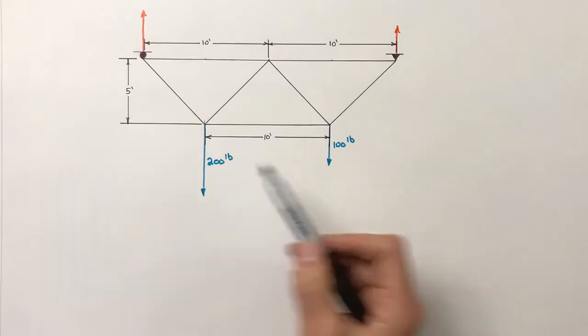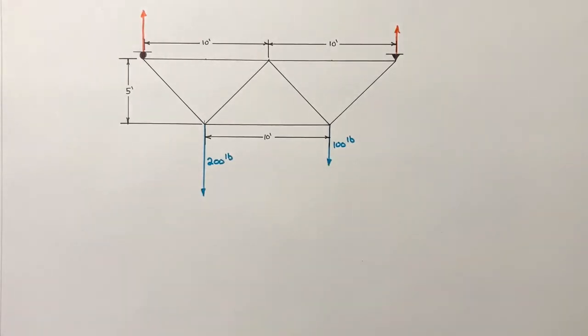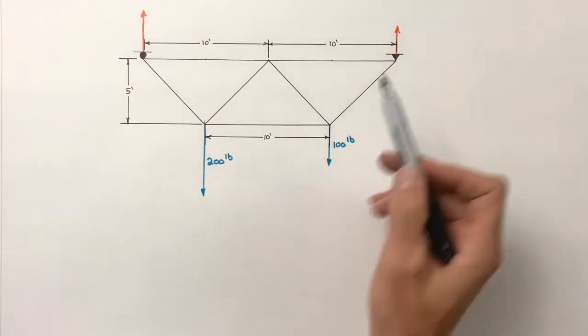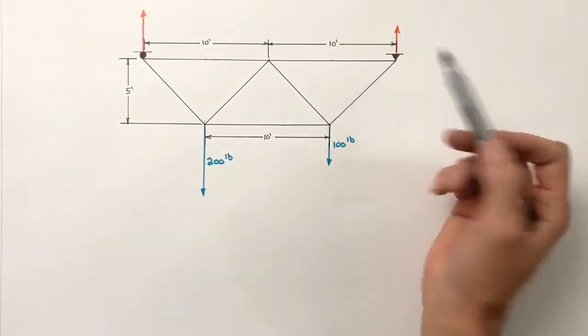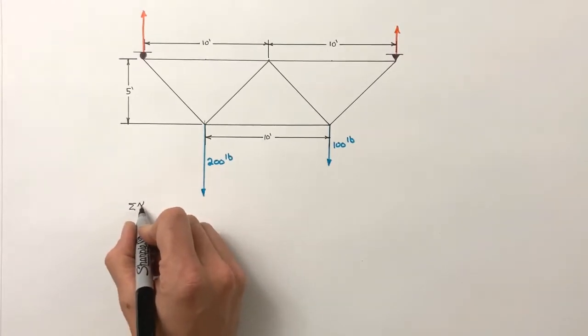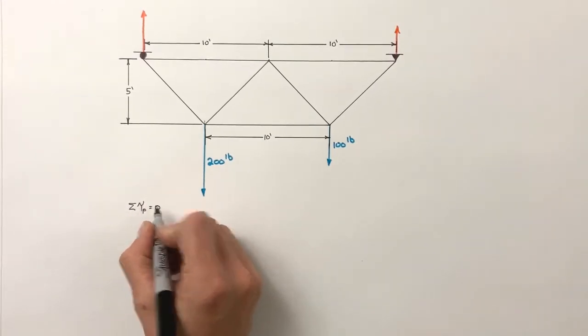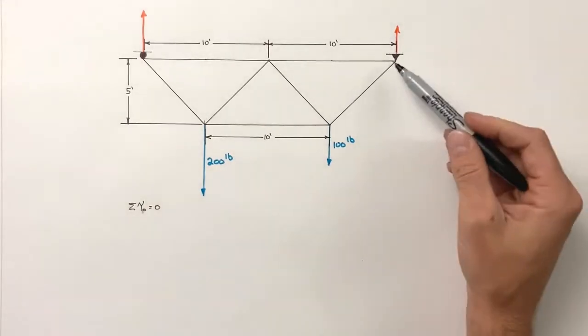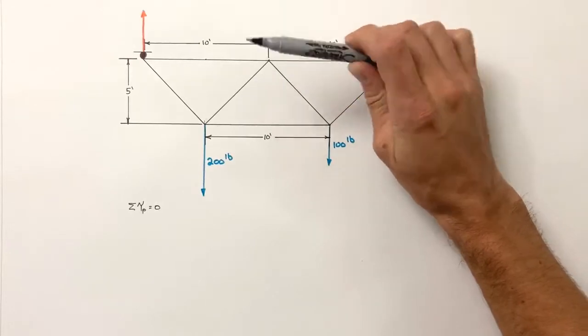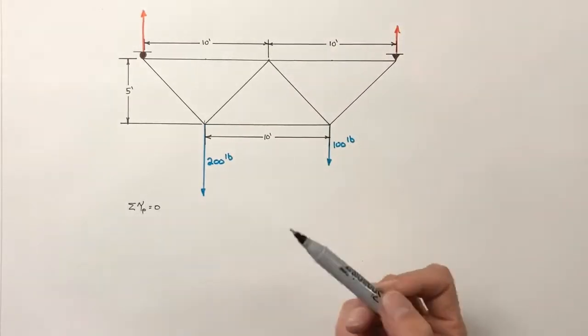Even though we're dealing with multiple loads, we handle this exactly as we would any other truss — by looking at the sum of all torques around each support. Starting with the pin: the sum of all torques around the pin must equal zero. If there's a net torque around this point, the entire truss is going to rotate, and we have a drawbridge, which we don't necessarily want.